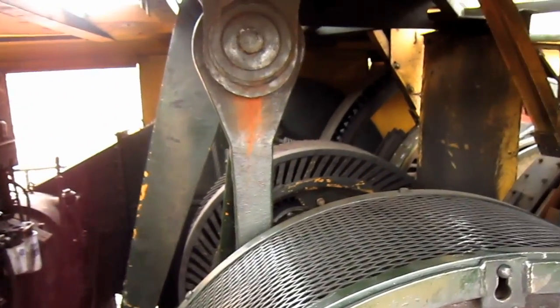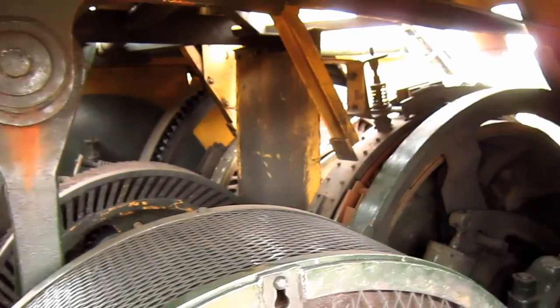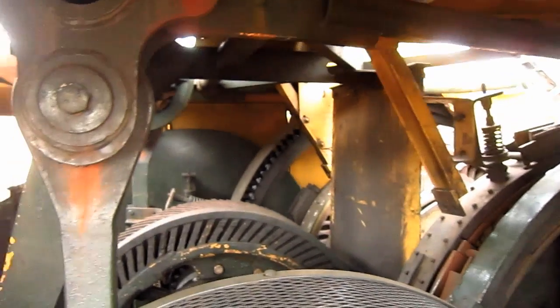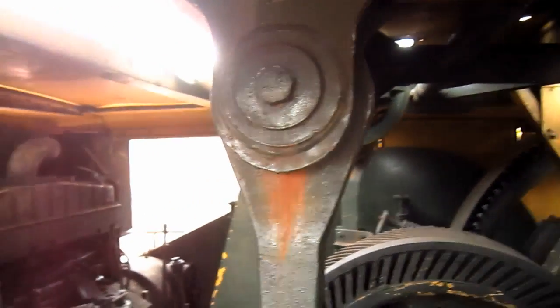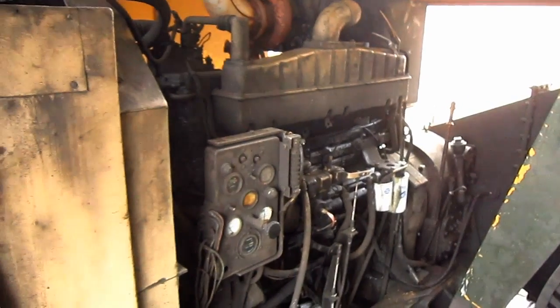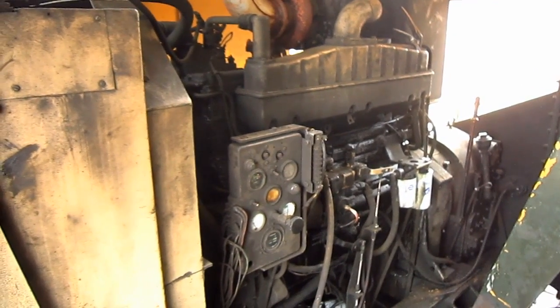From here, you can get a good overview of the interior of the machinery house on the 71B. Right back here, you can see the big diesel engine that powers this machine.